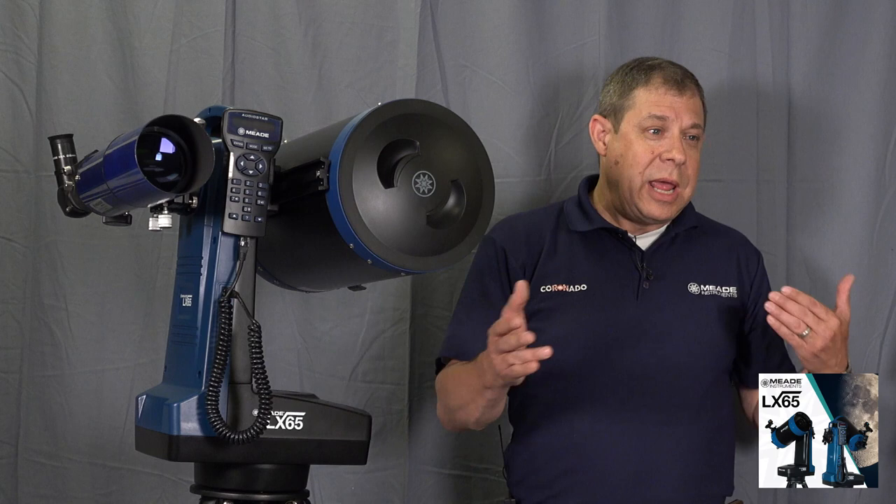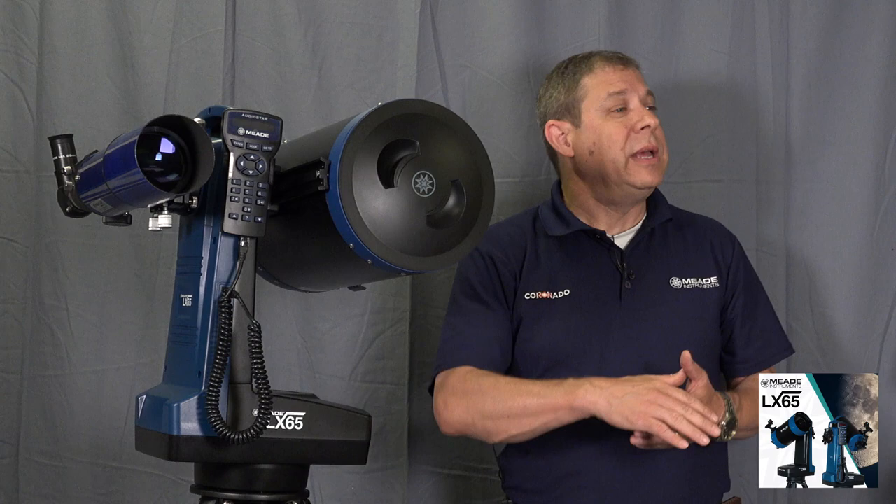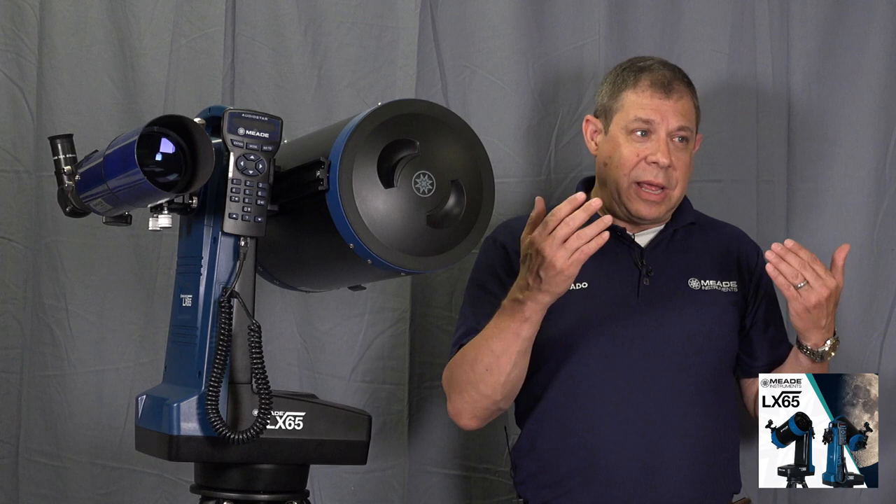Meade now has a really nice separation between the two products. Over the last several years there's been a big gap between the ETX series and the LS and LX series, with a big price difference. This puts some products in a very affordable range for a lot of people.